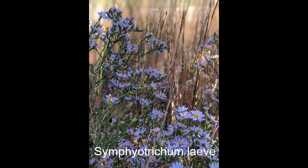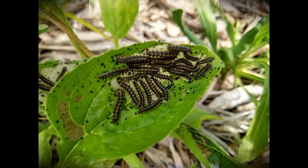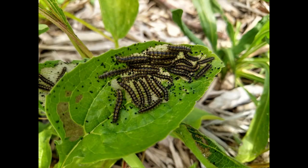This is smooth aster, Symphyotrichum laeve — give it a try, it's about three feet tall with tons of action on it. And don't forget that all these native plants are not only supporting adult insects and bugs but also supporting their larvae. Our plants are doing multiple things at once. Happy planting and prairie up!